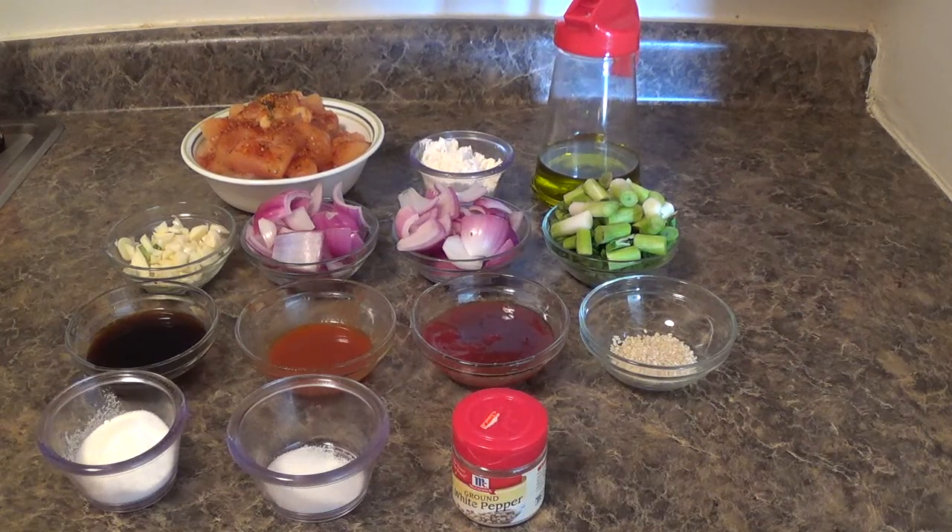Hi friends, welcome to my home kitchen. Hope you all are having a good time.